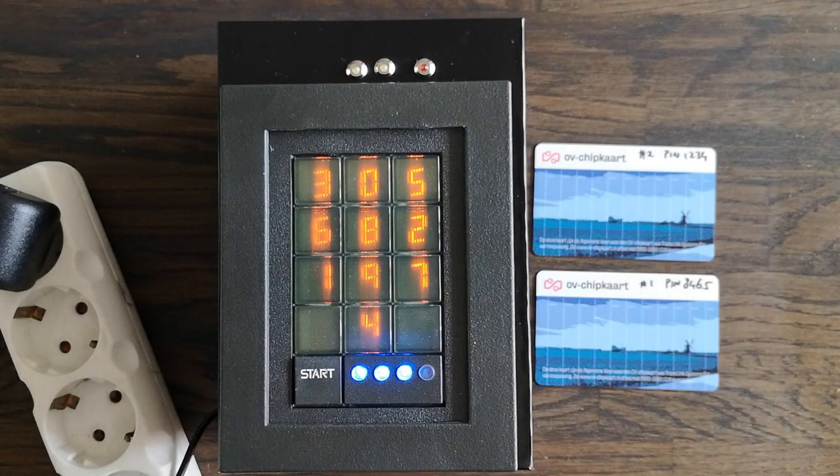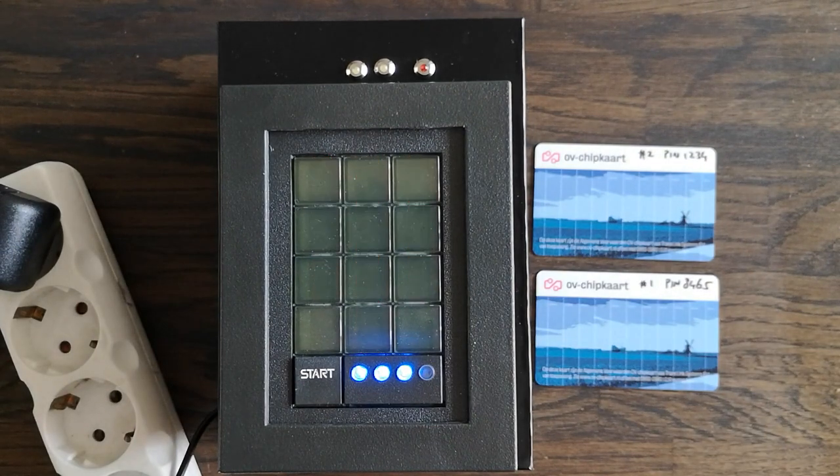This particular scramble pad can also read NFC cards, or at least it can read the serial number of NFC cards. For that reason I took some old NFC cards that I had lying around and I programmed the Arduino to recognize these.